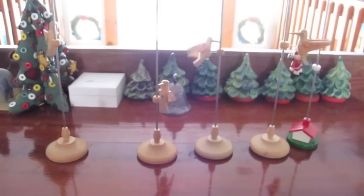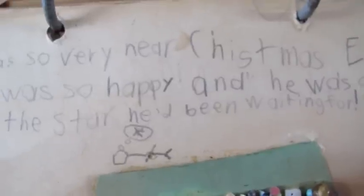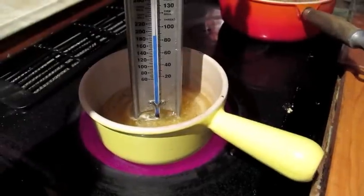Okay, time for the story. It was so very near Christmas Eve. Lewis was so happy and he was going to see the star. He had been waiting for there he is sleeping, so I'm going to try to make pulled soft mints.